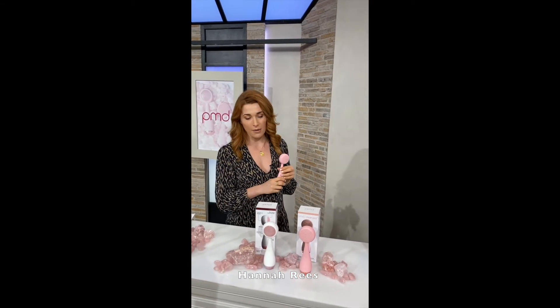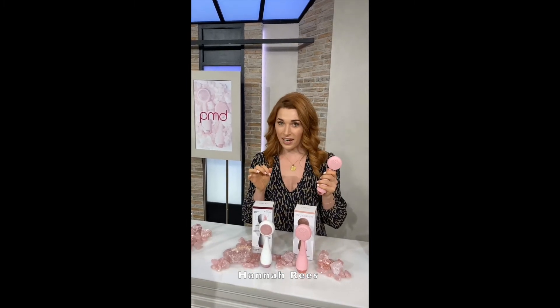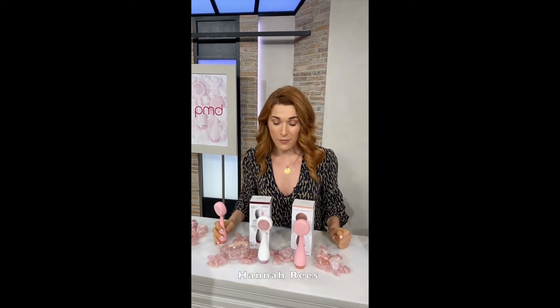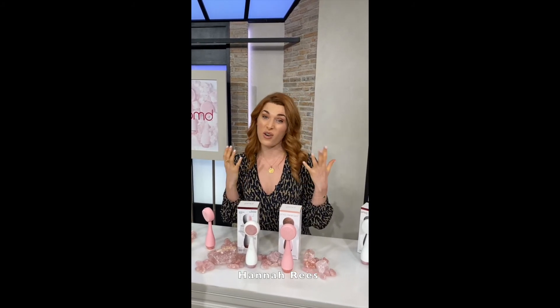PMD have absolutely smashed it here with the Clean Pro RQ. "Clean Pro" — it's definitely a cleaning pro. And RQ stands for rose quartz. Please take a look at it. We're selling on QVC at the moment. You can also head over to PMD's website and grab yourself one over there. Get in touch with me if you've got any questions.